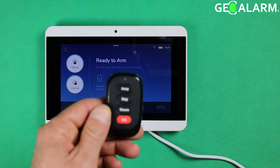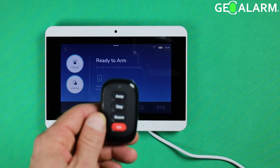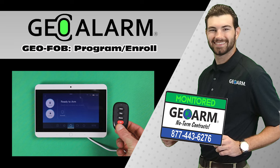And that is how you enroll and program the wireless four-button key fob for the GeoAlarm system, as well as delete it. If you guys have any questions or comments, please leave them below. Please like and subscribe to our page for helpful programming and installation videos, product reviews, monitoring, products, and more. Visit www.geoarm.com or call 877-443-6276. GeoArm — the worldwide leader in DIY security.